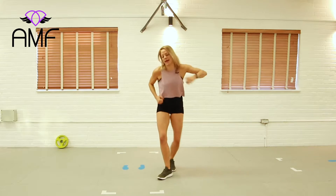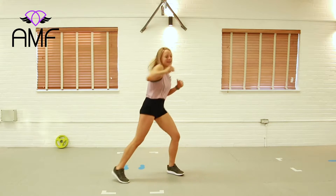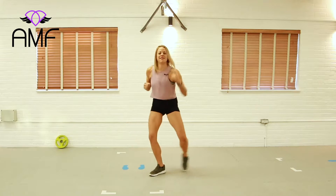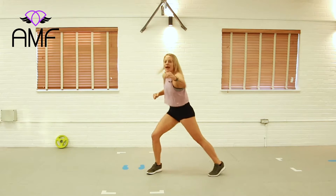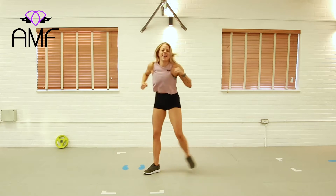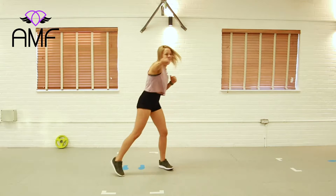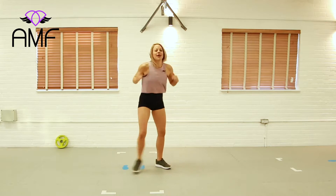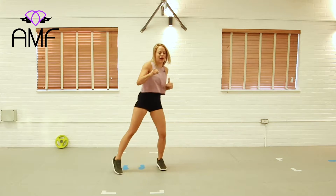Now we're tapping it to the side — move number three. Using whatever energy you feel is right, but we're being a little aggressive because we want to get hot and sweaty. One more lot of these. Four more, then we're going to do another new combo, starting with the jog.